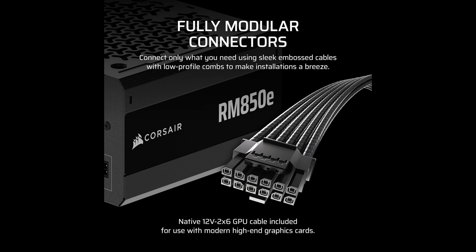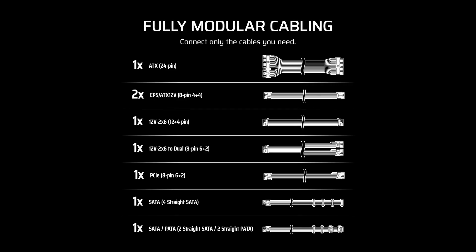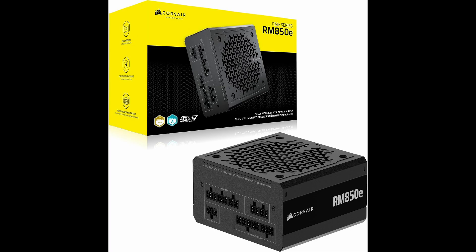Now let's talk about cable management. The fully modular design is a major win. You only plug in the cables you actually need, which reduces clutter, improves airflow, and makes the build process significantly cleaner and easier. It's a dream come true for anyone who appreciates a tidy PC interior, especially if you're using a windowed case to show off your components.